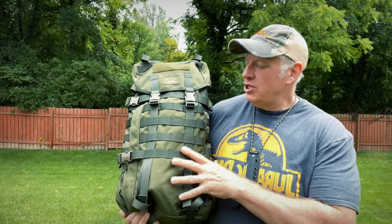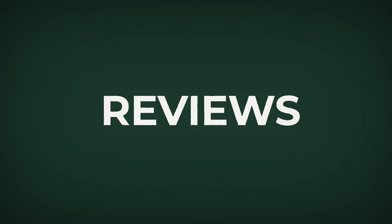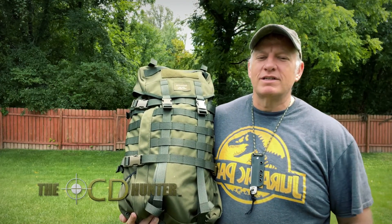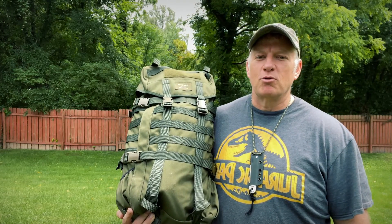Coming up, I'm going to go over the Savati Jakari Medium Pack, so stick around. Hi, I'm the OCD Hunter, bringing you tips, tricks, DIY hacks, and other useful ways that my OCD can help make your life a little bit more simpler.